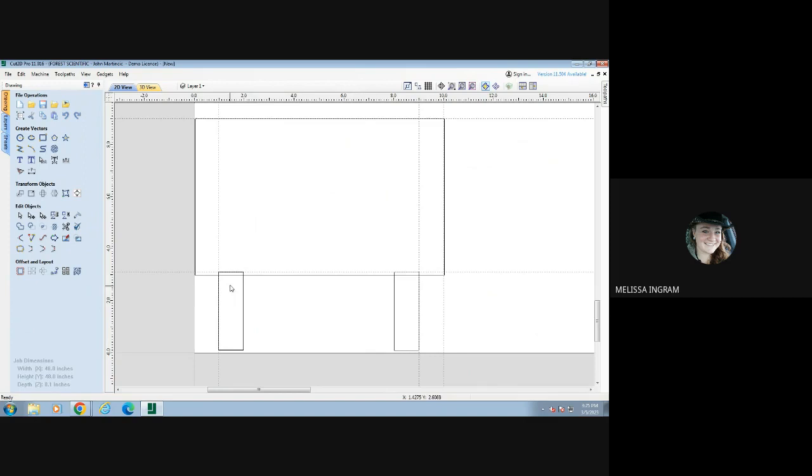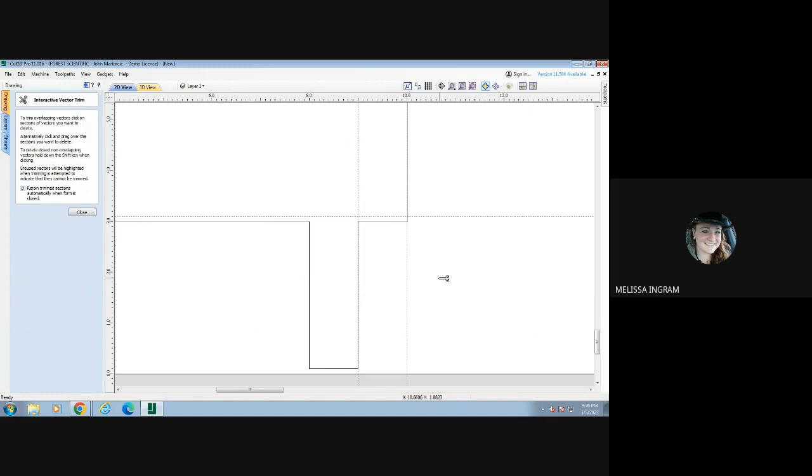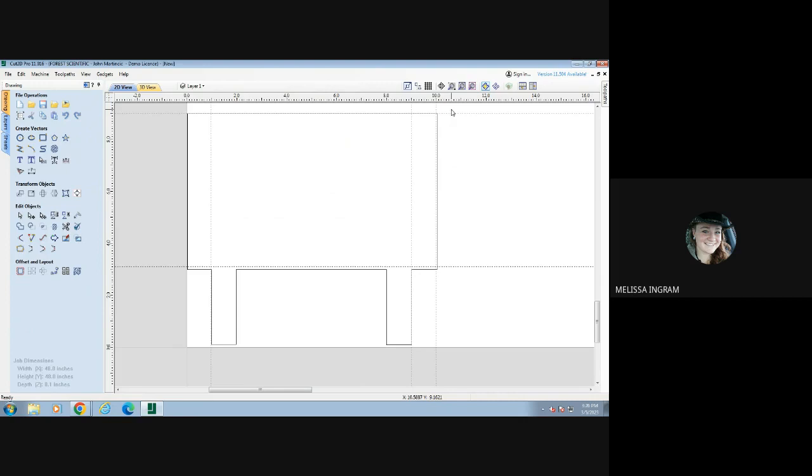Next I need to get rid of the lines in between the shapes so they don't actually get cut out by the CNC — I want the legs to be part of the sign, all connected. One way is to select my outline, then hold Shift and select the leg, come over to the Edit Objects tab and click the Weld button. When I click Weld, it welds those two objects together into one, and there's a gap there so it's a solid piece of metal. Another way is to use the scissor Trim tool to cut those lines between the nodes at the corner.